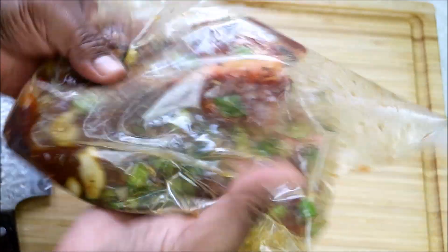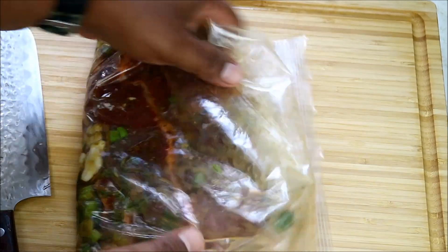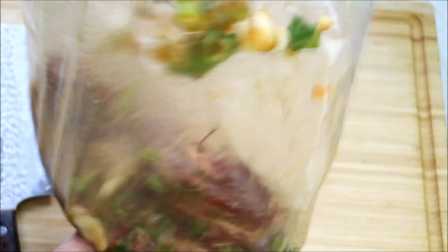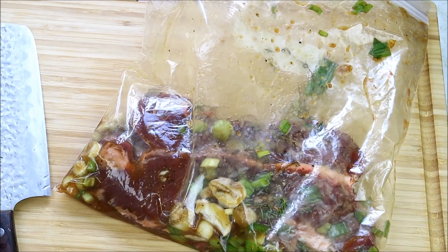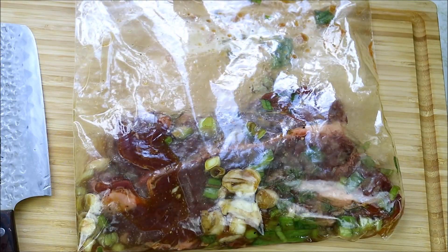You would use this on tough pieces of beef — like in this case a hanger steak, or a skirt steak, or anything like that. It would work great. Always a pleasure to have you guys here in the kitchen with me. Food FAQ — don't forget to hit that thumbs up.